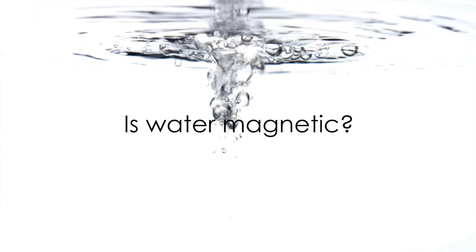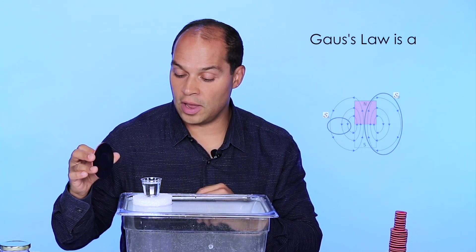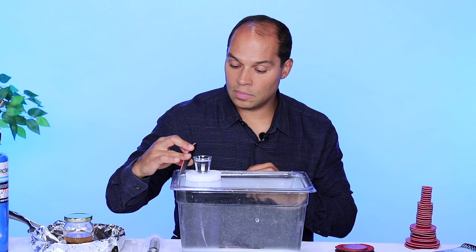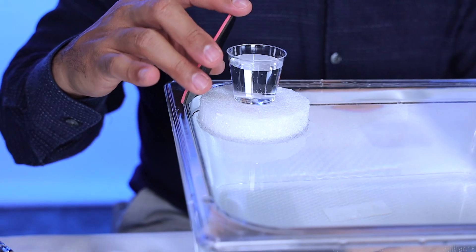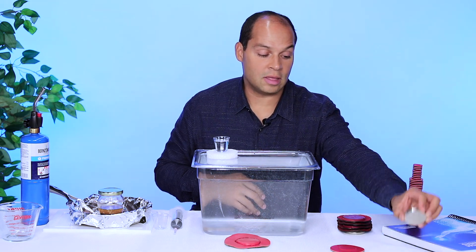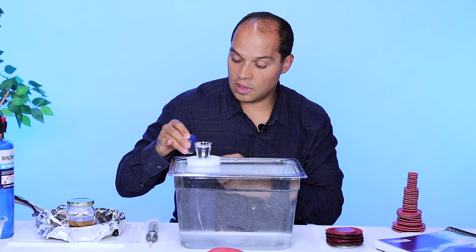We're going to take this magnet, which has about 1,700 gauss strength, and we're going to see if it moves this water. We wait a few seconds — one, two, three, four, five — there is some slight movement, but not too much. So we're going to take these three neodymium magnets that have a combined total of about 2,400 gauss, and we're going to put them up to the water.